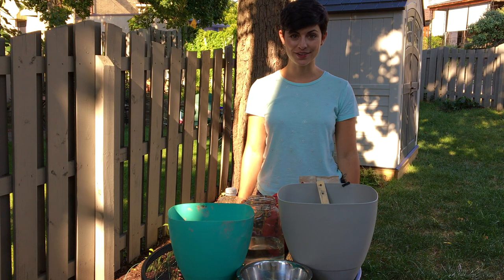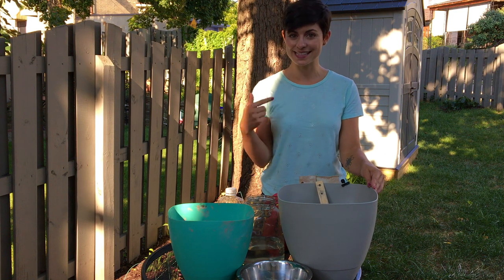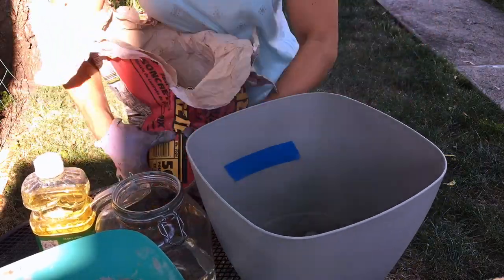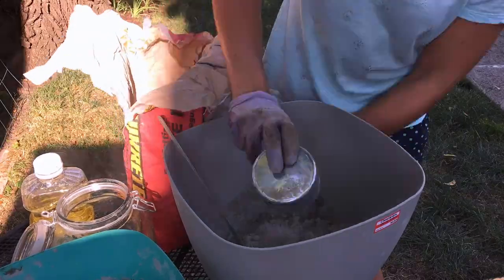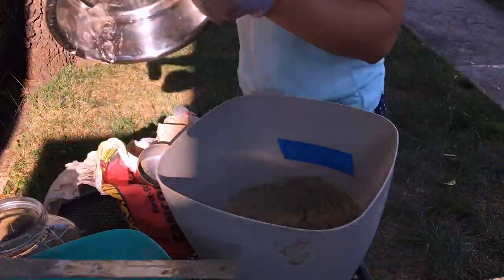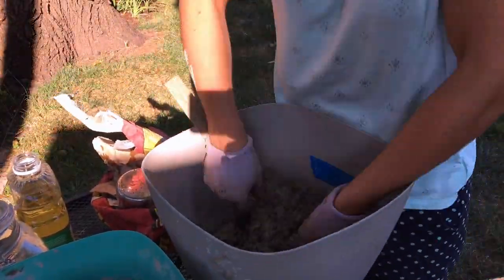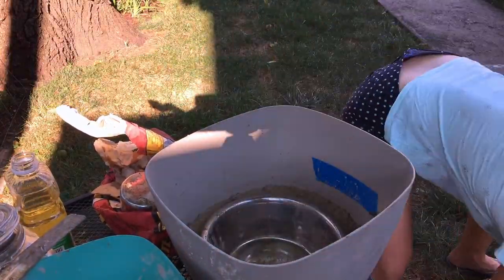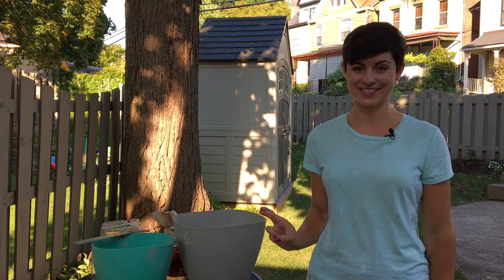I'm back from my run for more concrete and I'm ready to do the second planter. This is the bigger one — it's going to be for the water dish. I've got both molds set with the bowls in them. They're at pretty level heights inside. Fingers crossed, I think it's going to turn out pretty good. We have to be patient and wait until tomorrow for it to dry.